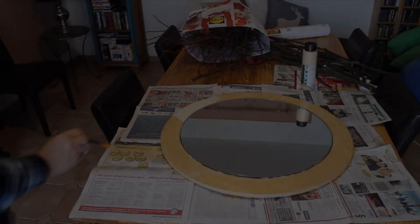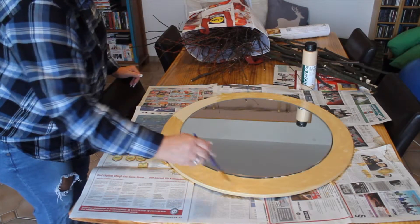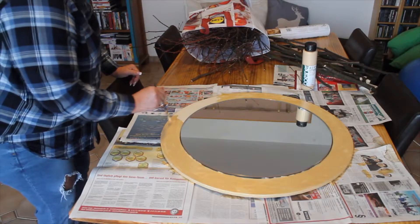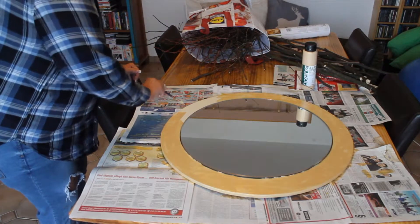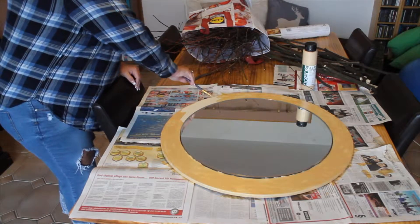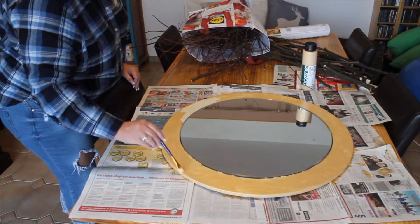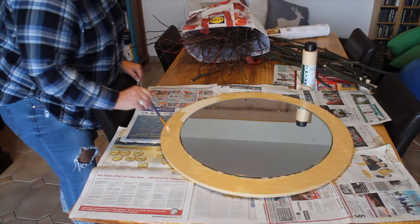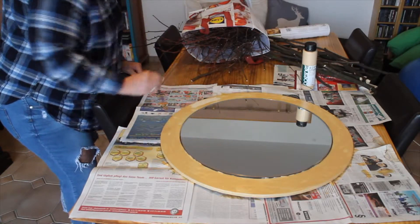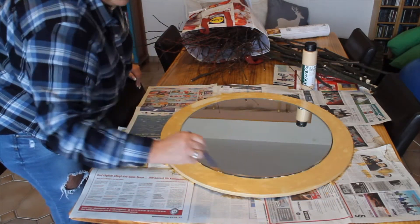A little tip: try not to put too much paint on it, because if the coating is too thick it's going to peel or crack. Do not put too much paint. If you want, you can apply several coats, but keep them very thin and it will look much better.